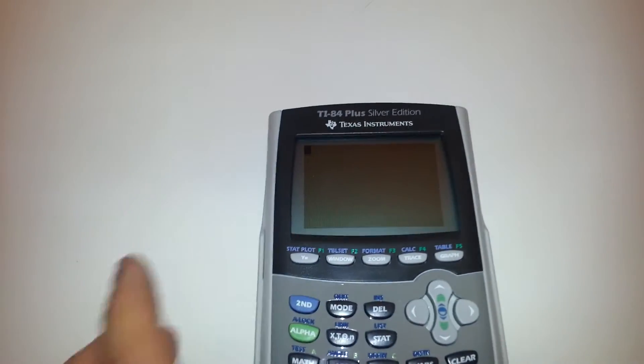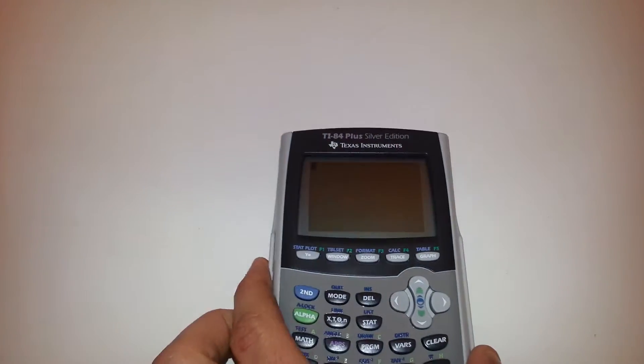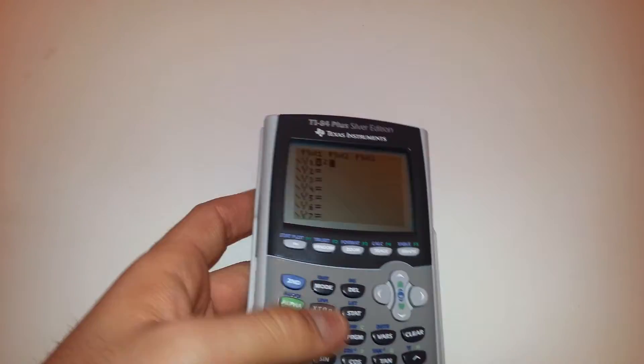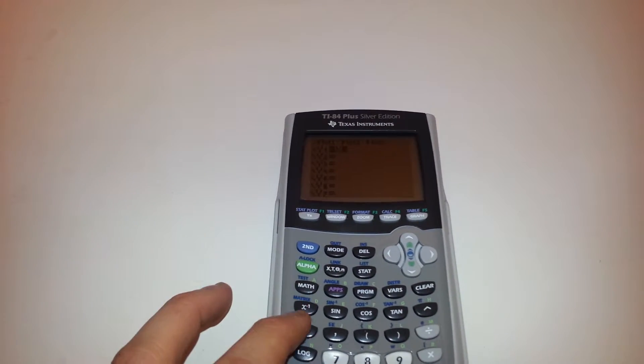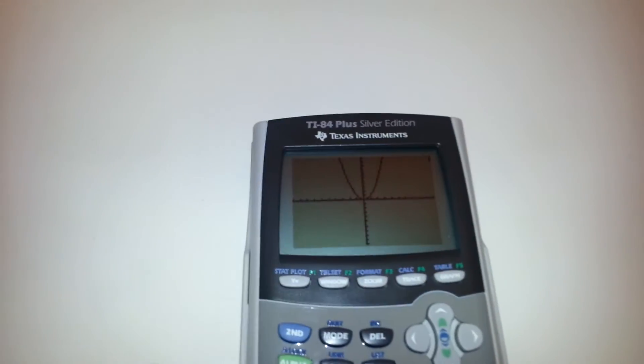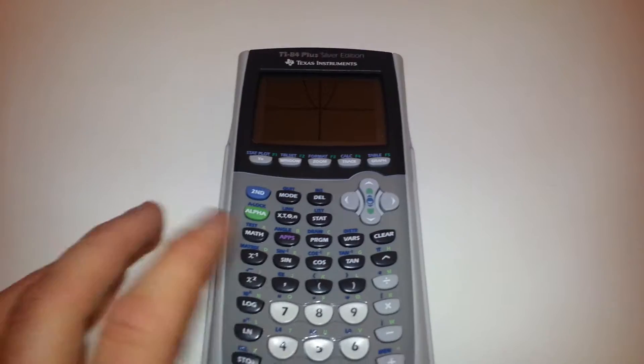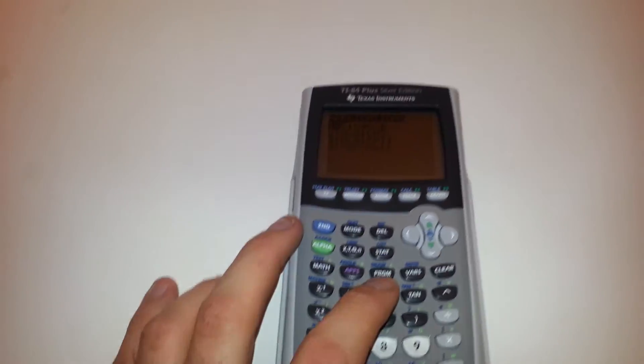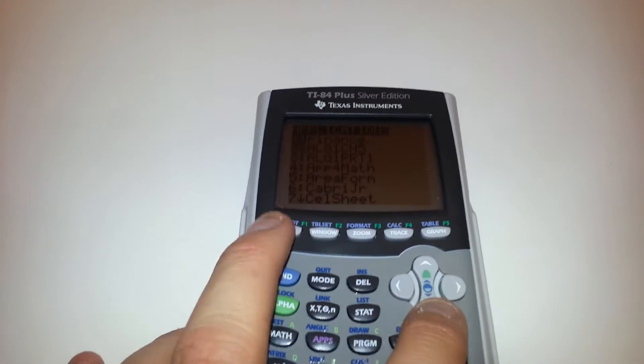Go ahead and turn it on. Graph a little x squared. It's got apps loaded on it.